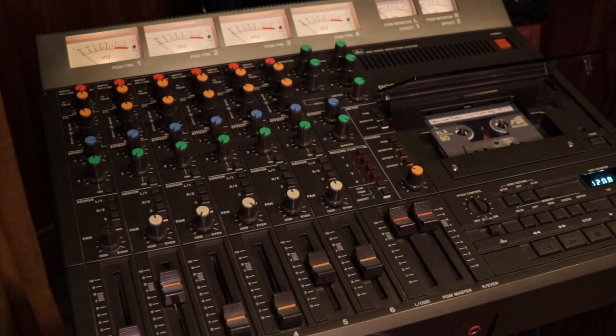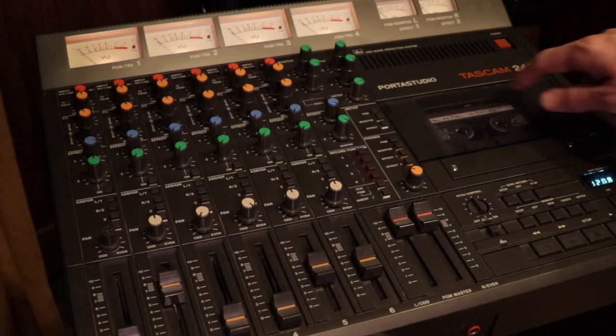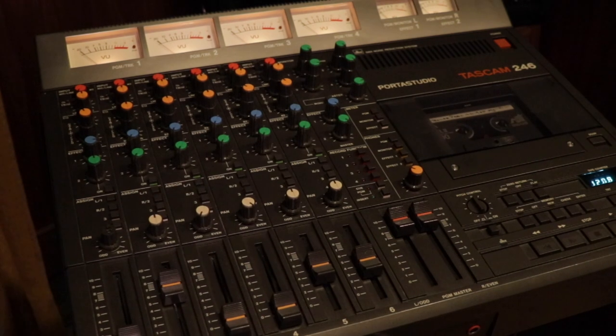Hey, this is Chris Schlarb with Big Ego. If you've talked to me in the last year, you probably can't get me to shut up about the Tascam 246 Porta Studio. I really love this thing. It's an incredible tool, both creatively and for recording and mixing, even today in 2020. In the middle of a global pandemic, you may find some comfort in the Tascam Porta Studio from the early 80s.